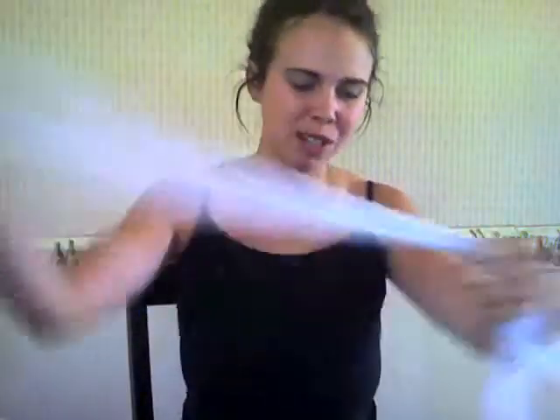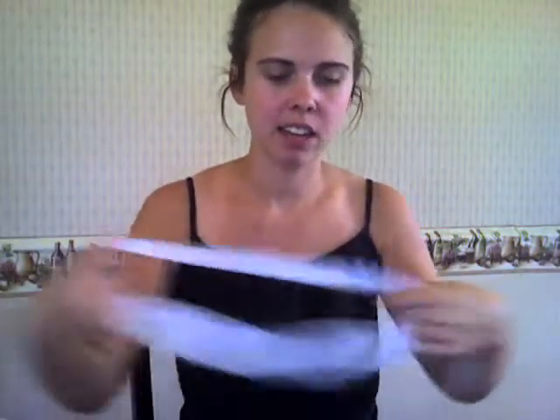Most of the time when you're crocheting, you have to add a whole new thing of yarn, but since we're building our own yarn, you can add it to the yarn and you don't have to worry about hiding ends or anything.